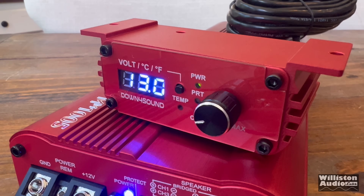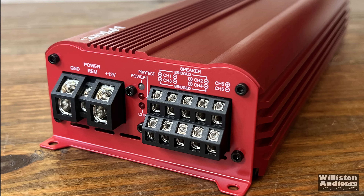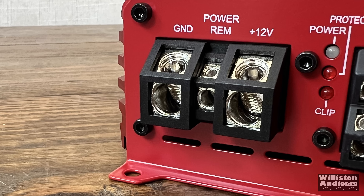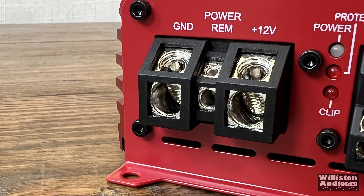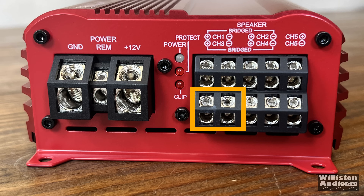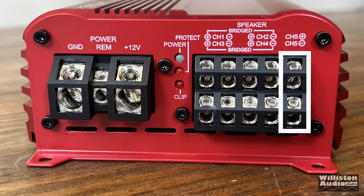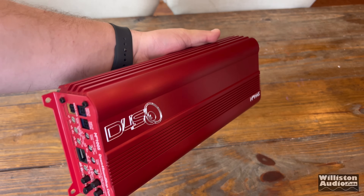We'll see the remote powered up shortly with its nice display. On the other end of the amplifier, the power terminals accept 4 gauge for power and ground, 12 gauge for remote, and there's a power protect and clip light for the four channels. The speaker outputs have channels one through four across the top and bottom, and channel five on the far right side vertical. To bridge the amp: channel one positive, channel two negative, channel three positive, channel four negative.